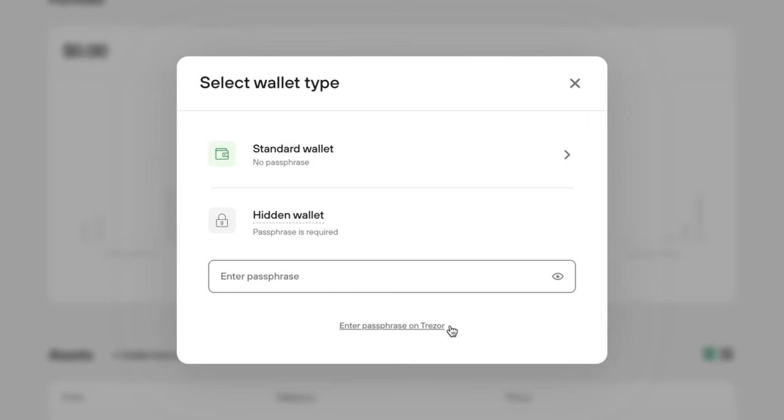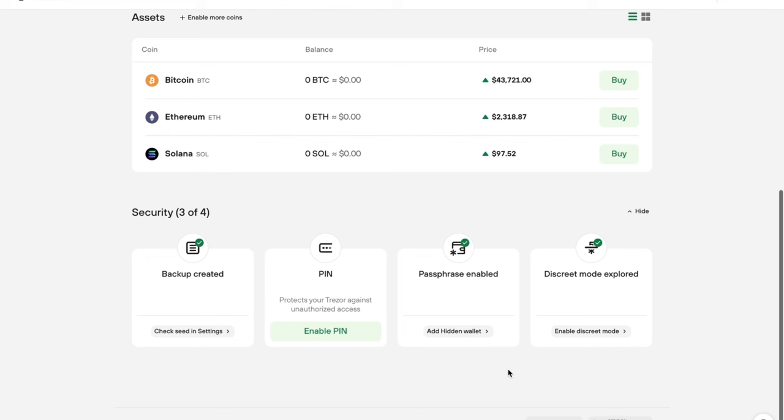You'll notice a pop-up asking you to choose your wallet type — standard or passphrase. If you don't know what the passphrase option means, just choose standard for now, and I'll show you how the passphrase feature works once I get into the security portion of the Model T. It's definitely worth taking a few minutes to explore Trezor Suite, as there are a lot of features you can enable and disable which increase privacy and security.